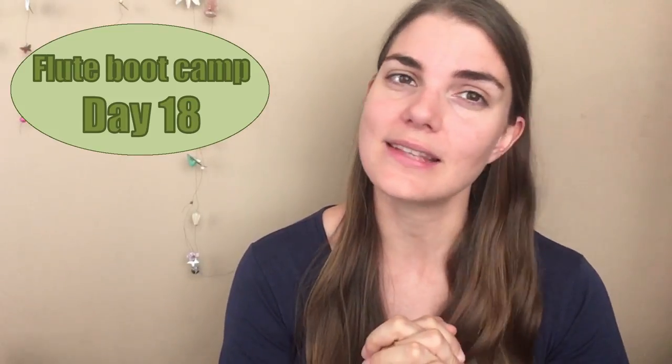Hi everybody and welcome to The Flute Practice. It is day 18 of our practice series and today we are going to be having some fun with harmonics. So let's go check it out.